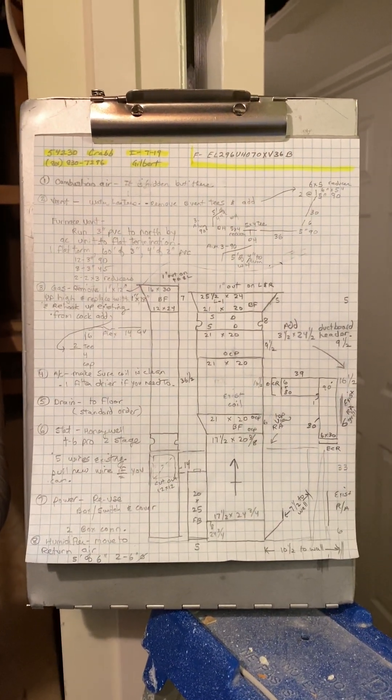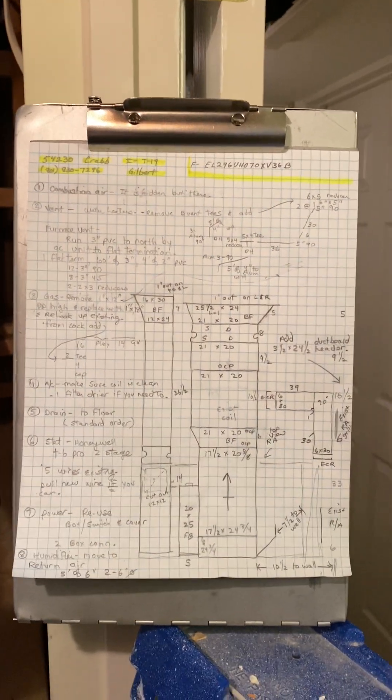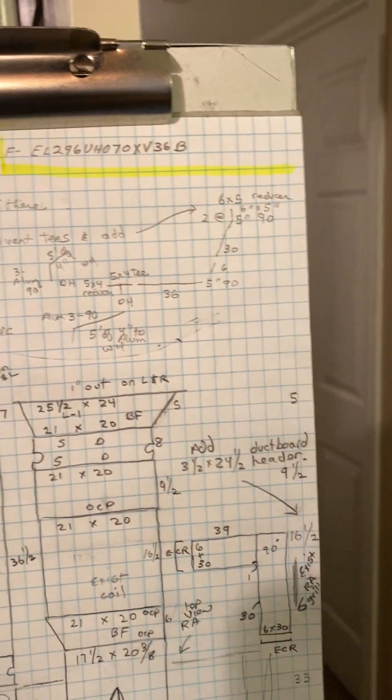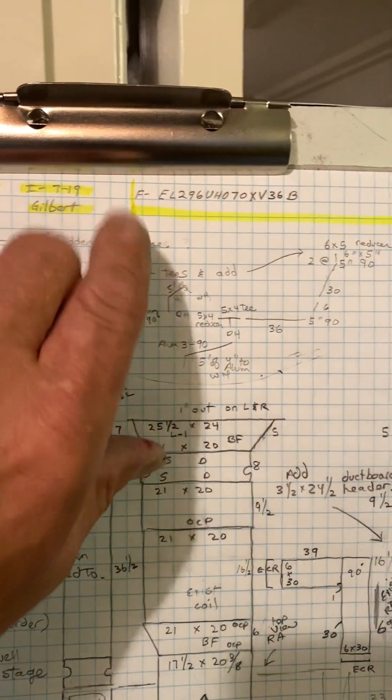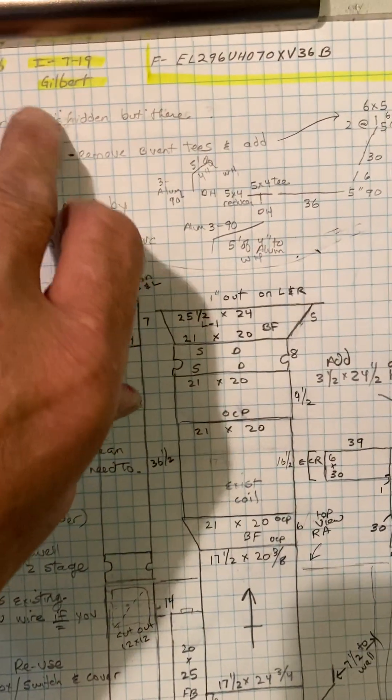This is job number 54230, installing 719 by Gilbert. I'll have to look at the hours — this may take more than a day, I'm not sure.